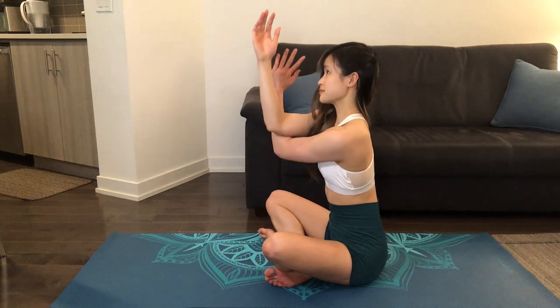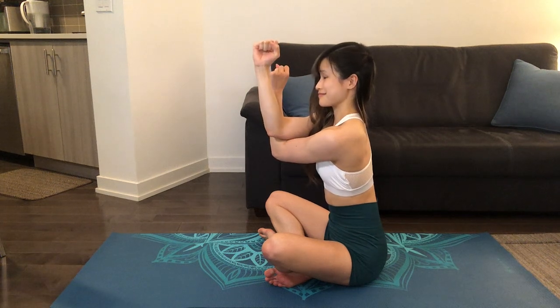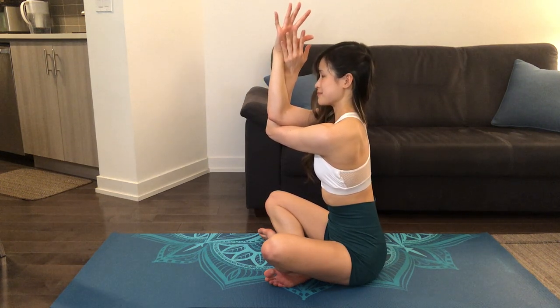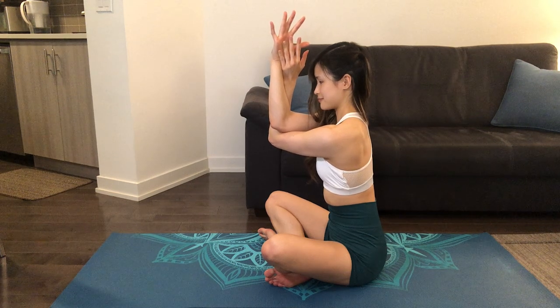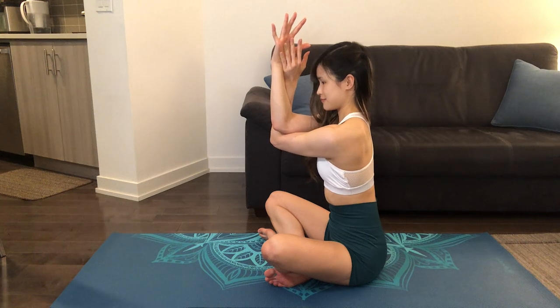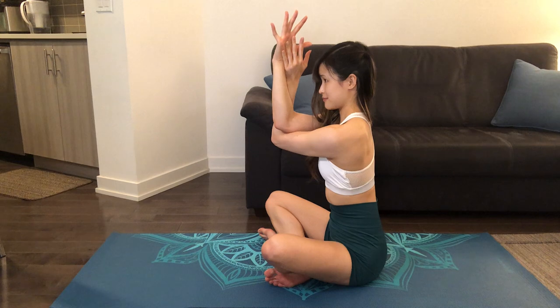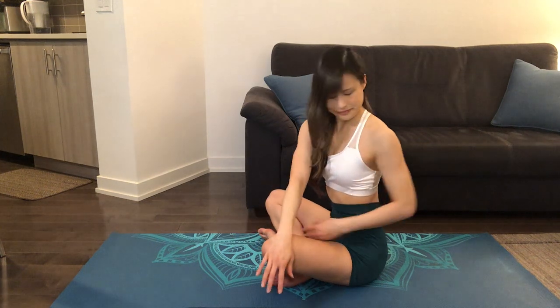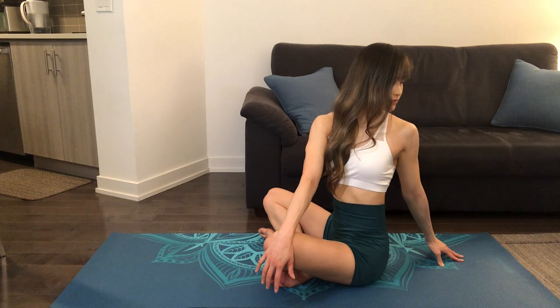Next, we'll be doing eagle arms. Bringing our left arm underneath our right, with our palms pressed against each other. If this is too difficult, keep your hands in a fist position. Feeling the stretch in our upper backs. Breathe, keeping our elbows lifted and pressing our forearms and hands against each other. This one should feel amazing for the upper back. Now we'll add a twist by looking over our left side, using our exhales to twist a little bit further.